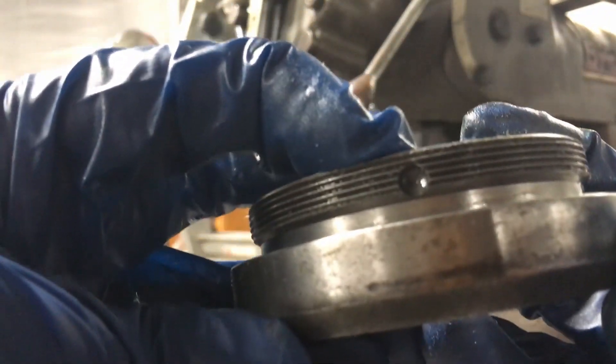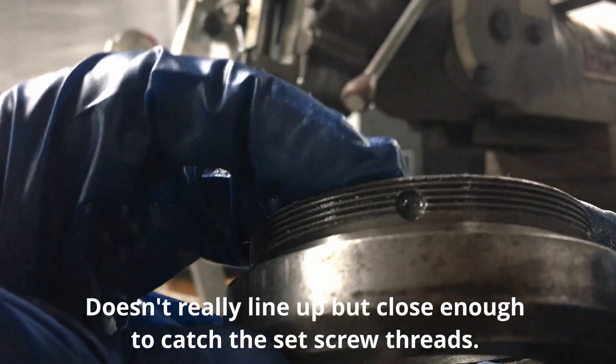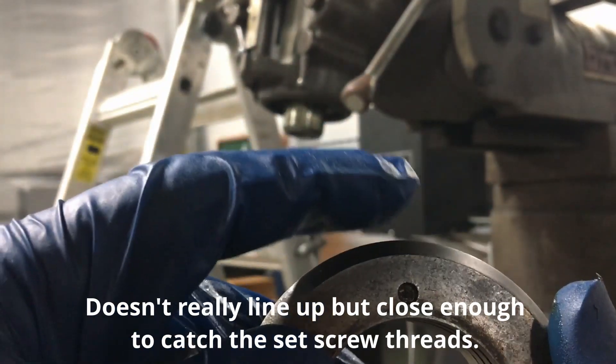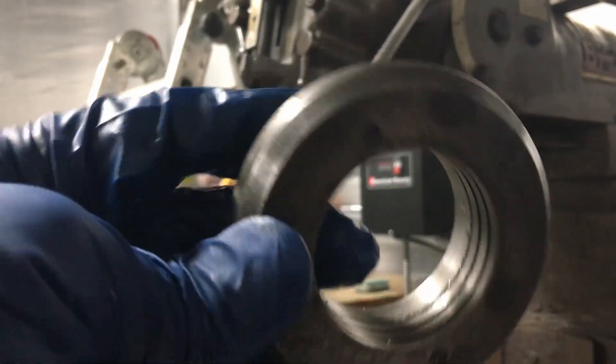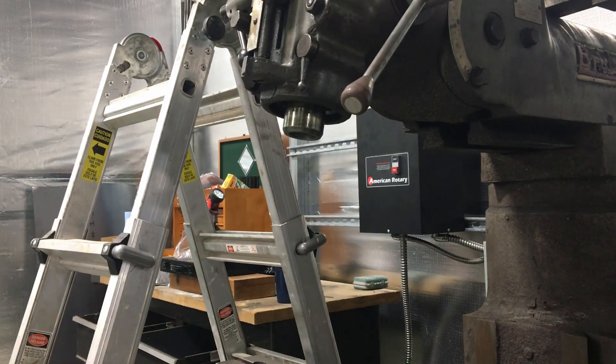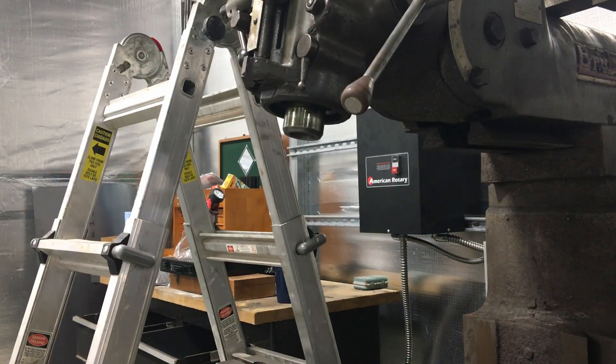That screw aligns with that hole, so I'm going to mark the hole — there's two of them — so I know which is it and can get it lined up to put the screw in. Yeah, that's about it. I think I'm going to stop here — it's three in the morning. Till next time.